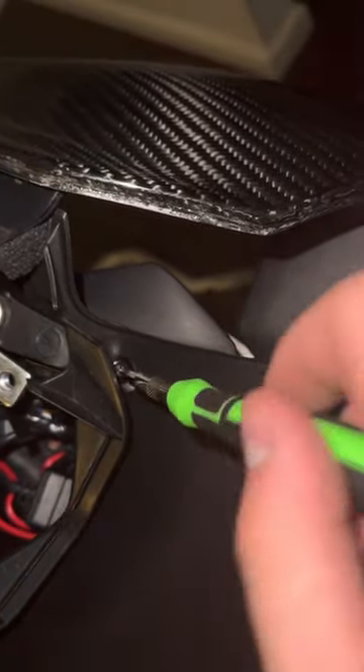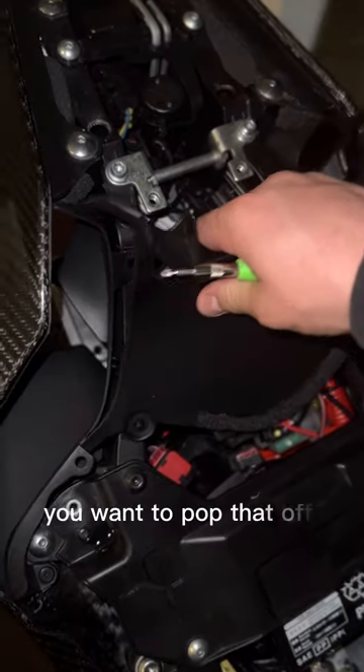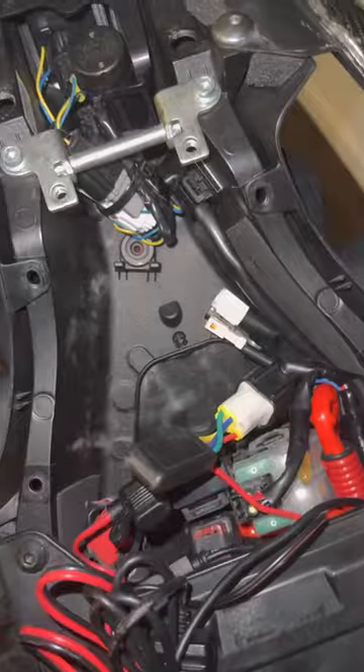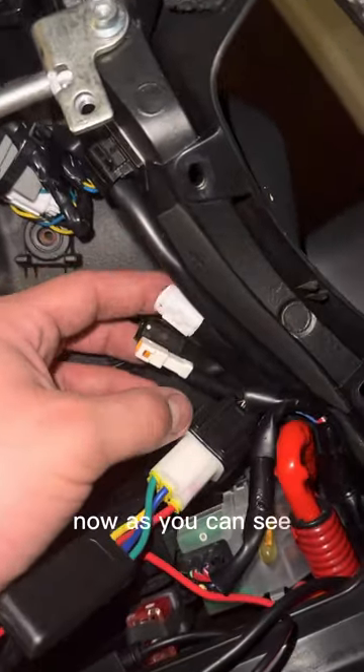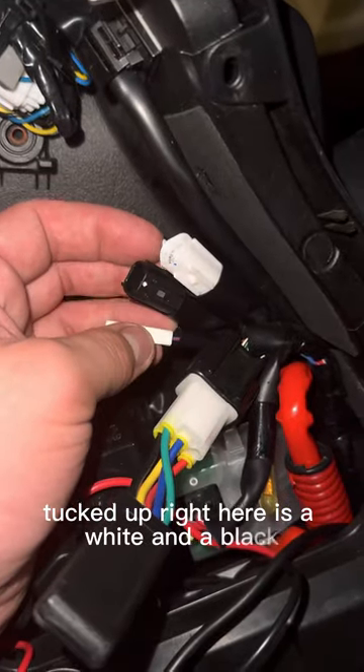The very last one you want to pop off like that. Now you have access to all your wires. As you can see, tucked up right here is a white and a black female port.